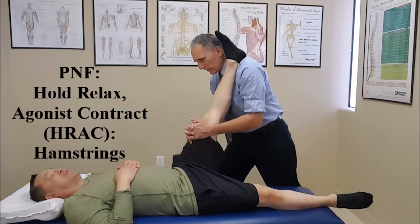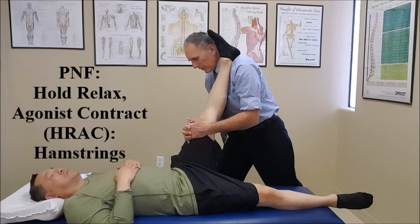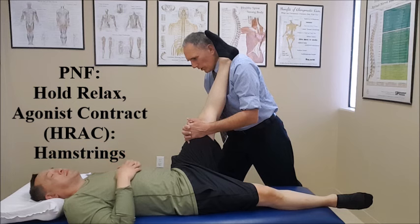Let me know when you feel a mild, comfortable stretch, and go ahead and contract the hip flexor muscles. We're going to hold this.